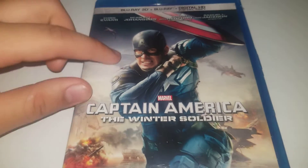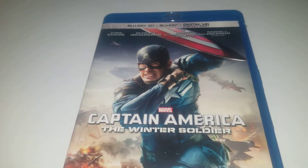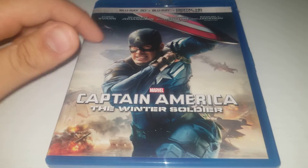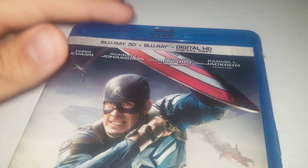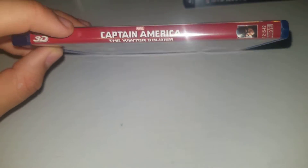So here we have the cover. I really like this shot of Captain America. I love this Captain America 2 suit — it's miles better than the one we got in Avengers 1. I also like the background; you got the Helicarrier and Quinjet. Looks really cool. We got the cast here, Blu-ray 3D plus Blu-ray plus a digital copy.